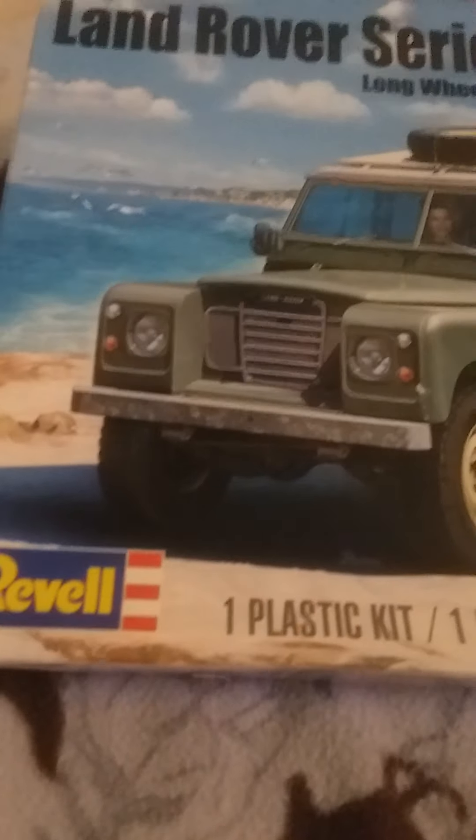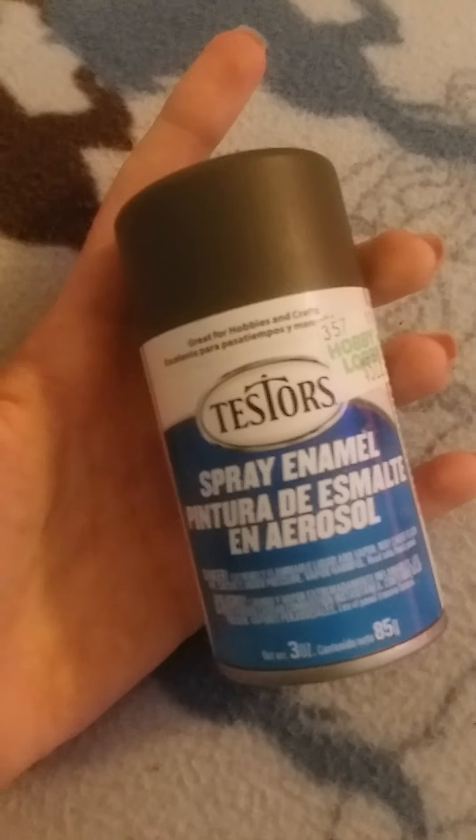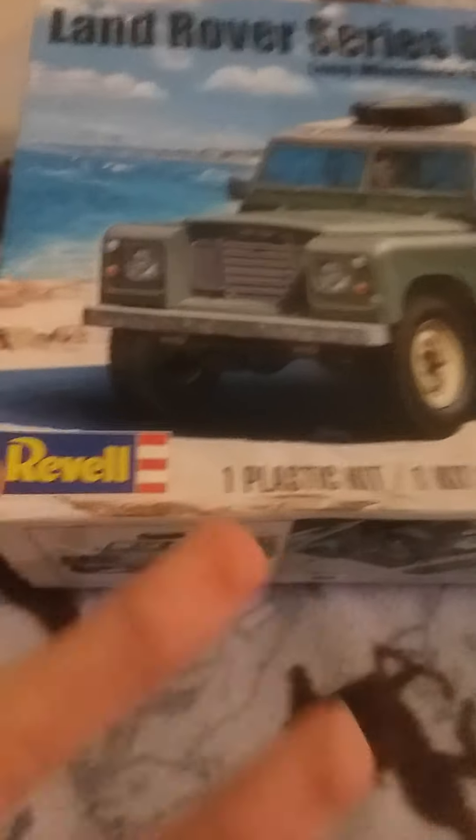This right here is a Land Rover Series 3 109. This is one of the British military versions — that's what I wanted. I'm going to make this as closely replicated to it as possible. This is a flat matte olive drab spray enamel, a kind of green-tan color. I'll be using that on it — it will be flat, not primered, not enameled over anything.